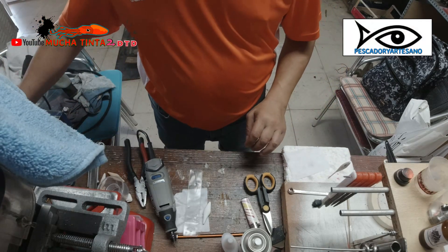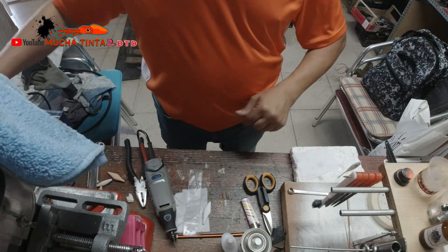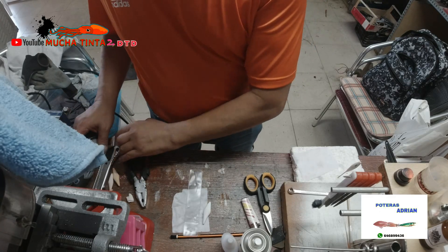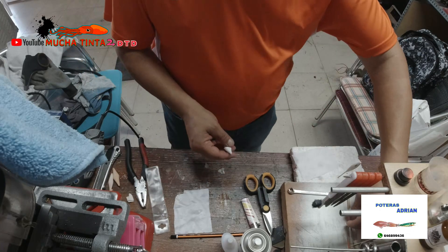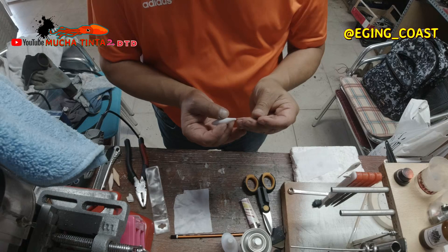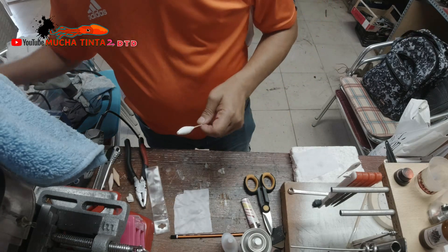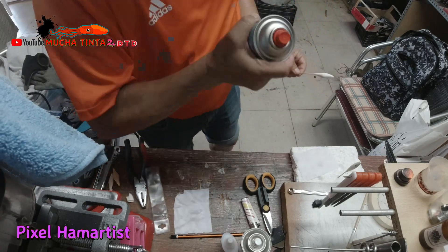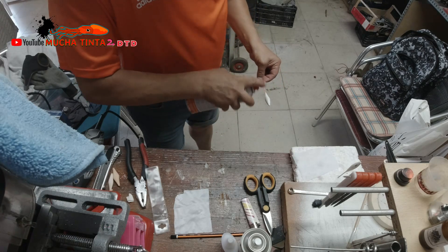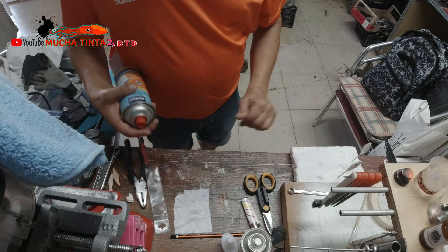Pues vamos a esperar un poquito a que esto empiece a tirar. Y en este caso vamos a darle también a esta otra. Así mientras va una tirando, ya va tirando la otra.